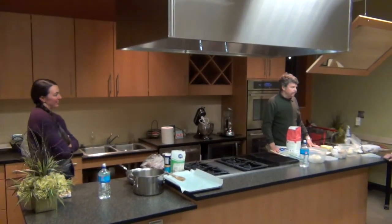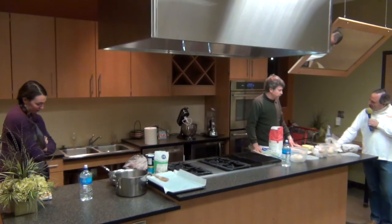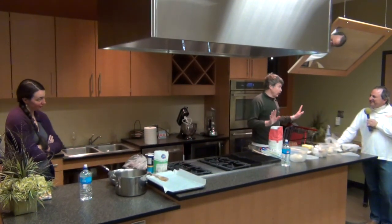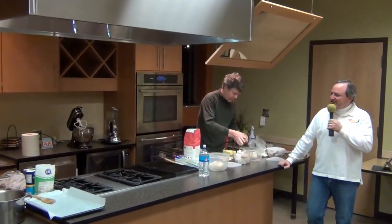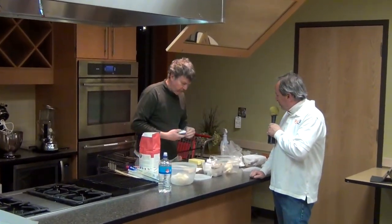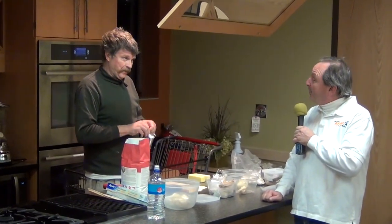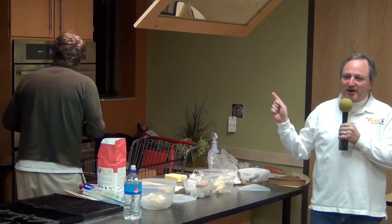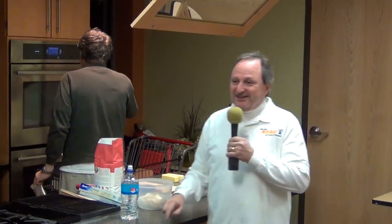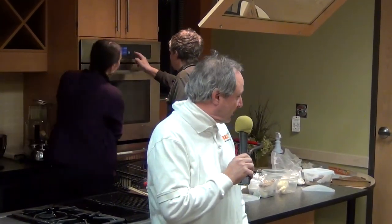Al Davis is here and Al is going to be making his specialty, which is rugelach — or rogelach — cream cheese pastry. Al's brought some already made, and he's going to make it right now. We need to preheat the oven. I hope you know how to turn it on because I don't, so if anybody sees that Al is struggling, please come up and save him.